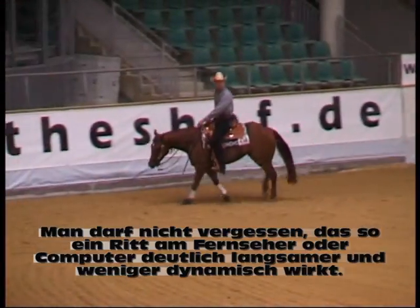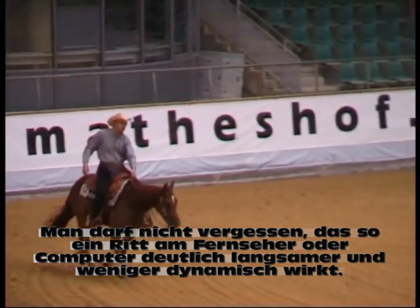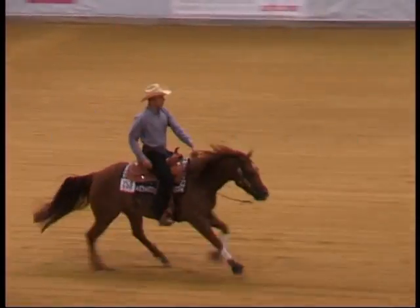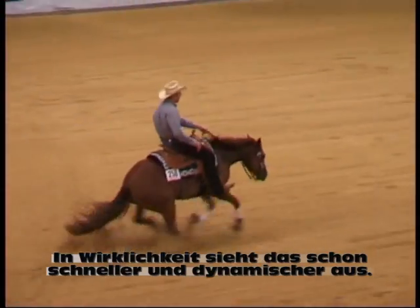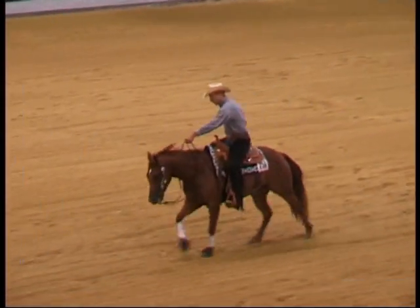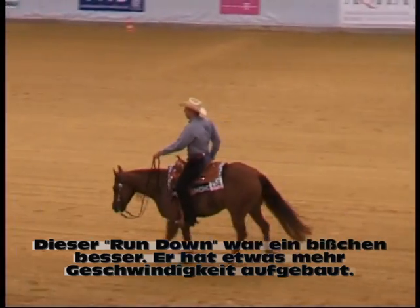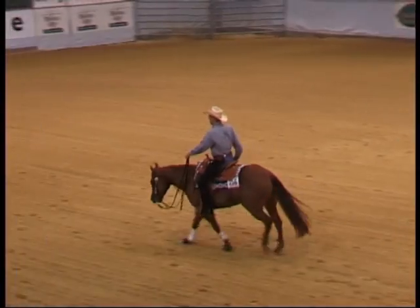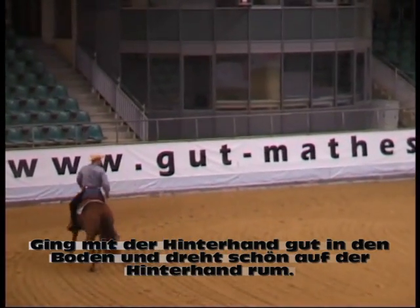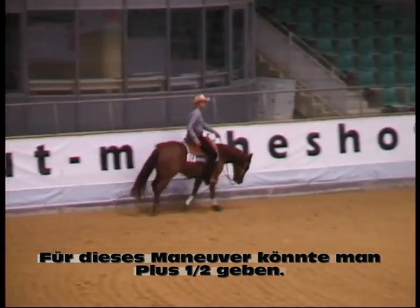You have to keep in mind that if you watch a run on a computer, the video really takes away from the dynamic of the run — so in real life it may be a little bit fancier. Now, I thought this run was a little better. He gained a little bit more speed step by step, got in the ground really good and rolled over his hocks. It was a lot smoother than the first one. So this might put him in the plus half range.